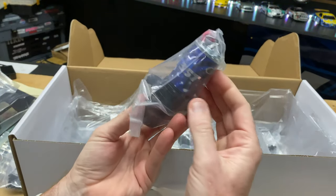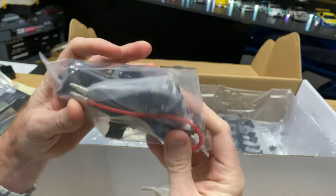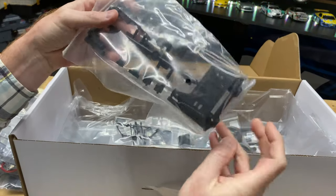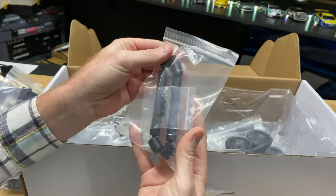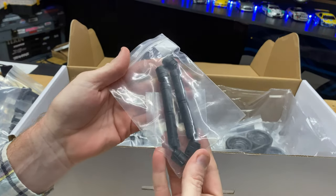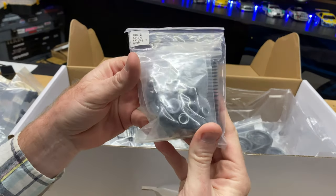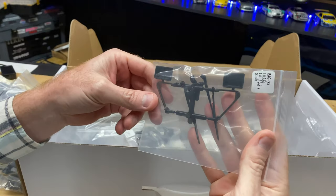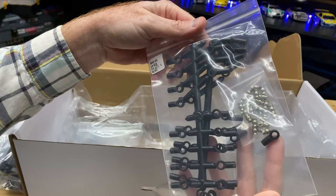The motor does come with the kit — it's a 35-turn brushed motor already mounted to our transmission. It's like a transfer case right here, which I'm really digging. We've got our light buckets where we can put those LEDs in. Then we've got our driveshafts — looks like a hybrid of metal and plastic material. Springs — lots of those. Aluminum shock caps and all that good stuff — all aluminum, looks really nice.